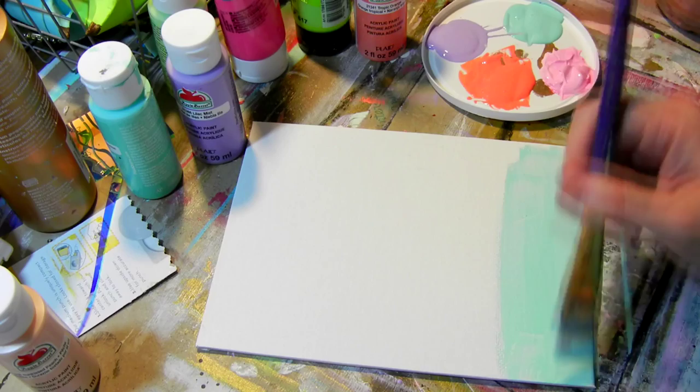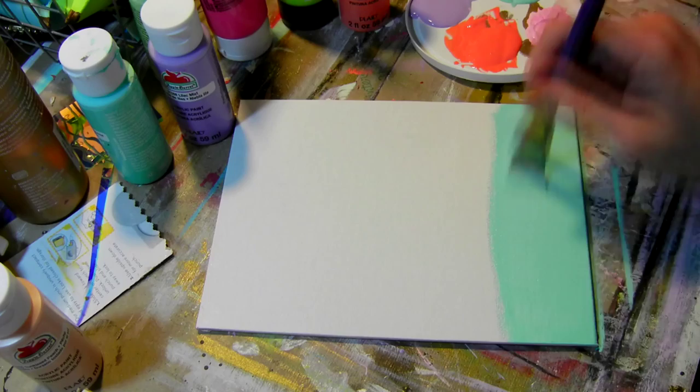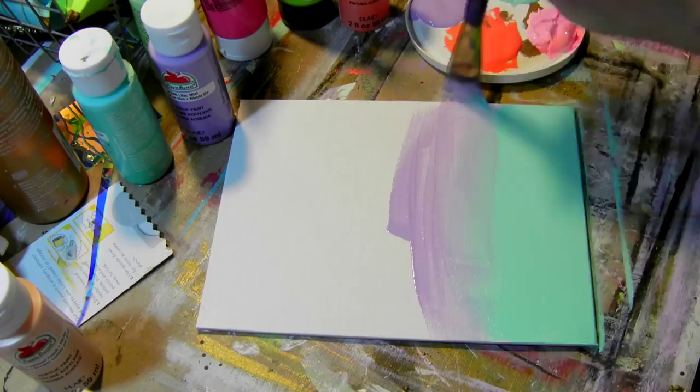First, I start out by painting my background. You can do it in a single color or you can do it in a gradient. I chose to do a gradient with four different colors that just kind of fade into each other.